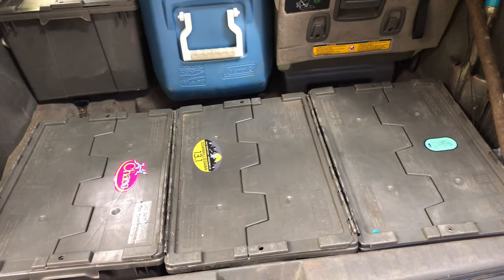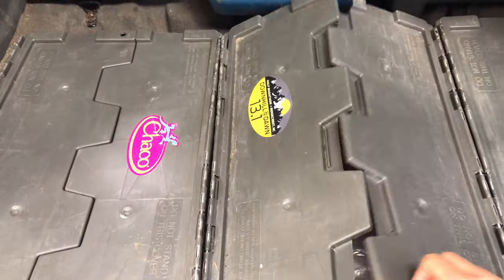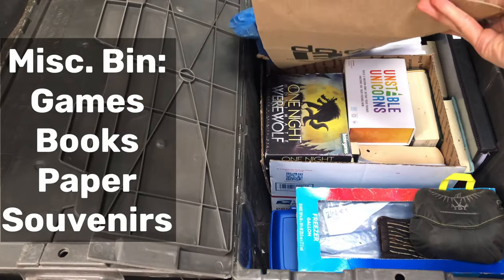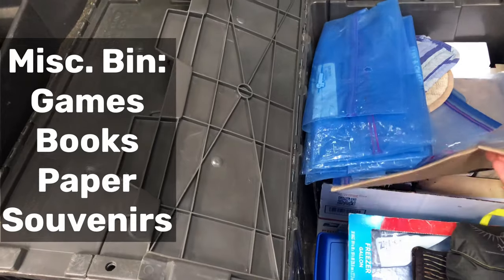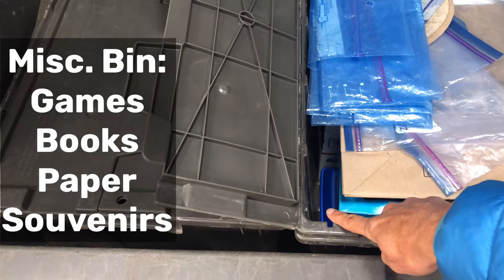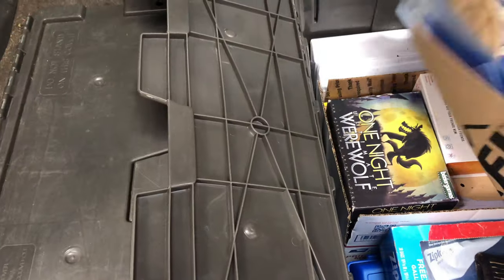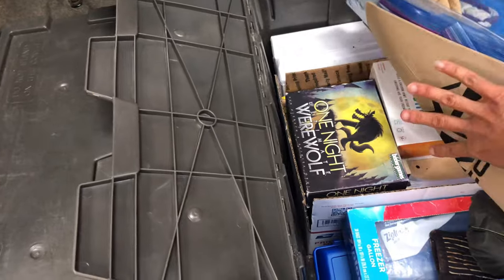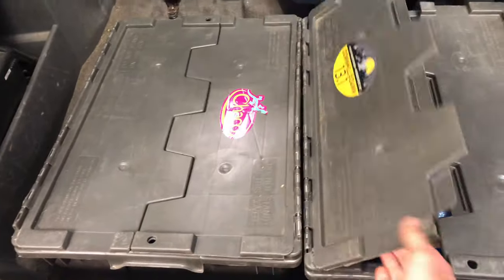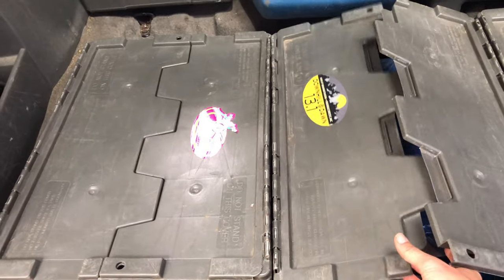We call this the downhill at dawn bin, or the miscellaneous bin. We brought a lot of books and games, a car tool kit, Ziploc bags, paper. All the games and books are in here so we could rotate books near our seats — that way we were able to bring more books than we normally can.